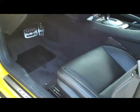Well, let's see what we've got on the inside of this 2SS package. Of course you've got the Boston Acoustic Sound System here — nine speakers, power seat, leather. Check out the SS badging here, that looks awesome. And Ed added some more badging — he's got the RS/SS like he does on the outside here.